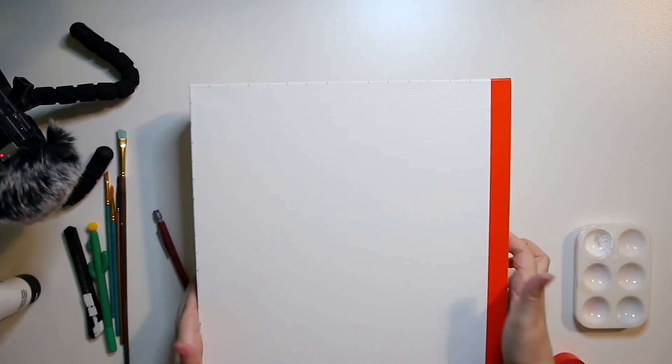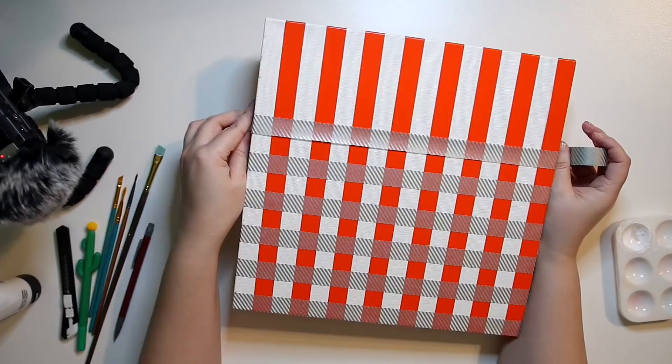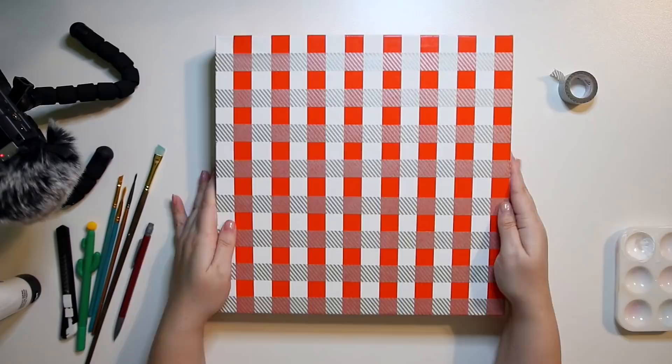At this point I decided to tape my canvas hoping that I would create a bunch of really crisp lines. However, looking at it in hindsight, you do not need tape. The paint still seeped under the lines, and it was just way too convoluted — you do not need tape. I'll show you what I did with the wood painting; it makes much more sense and you don't need tape.